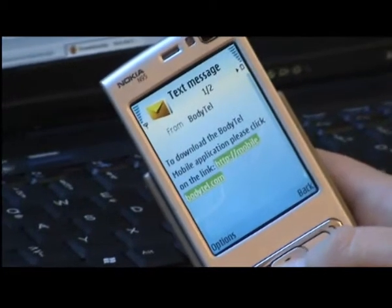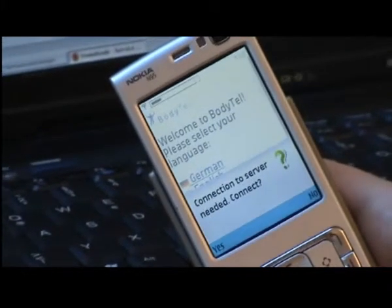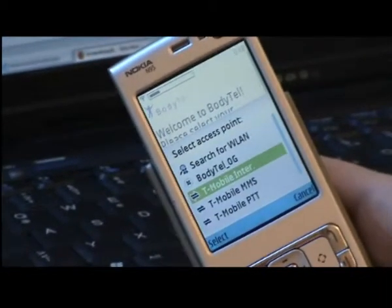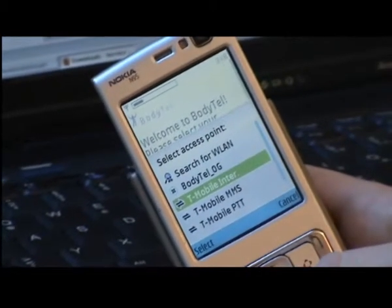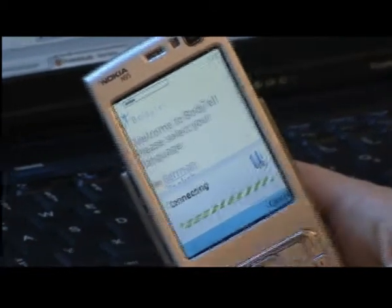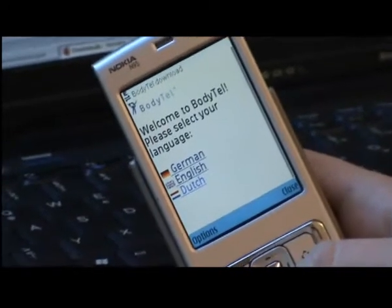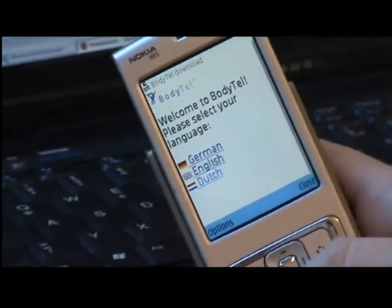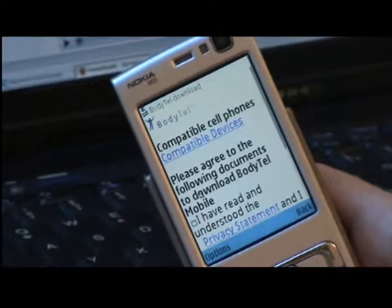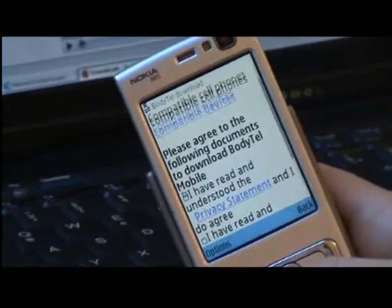It's a text message that contains a link. You should just open that link and the mobile phone's browser will open. It asks: do you want to connect to the server? Yes. Now it's asking me for an access point, which is different depending on your mobile phone provider. In my case this is T-Mobile Internet, so I choose that and the connection is now established.